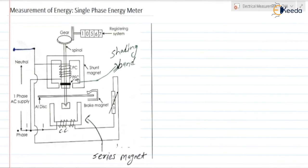The potential coil is connected across the supply. This is the single phase supply — neutral on one side and phase on the other. The two terminals of the potential coil are connected: one to the neutral terminal and one to the phase terminal. The current coil is connected in series with the load, so whatever current flows through the load, the same current flows through the current coil.